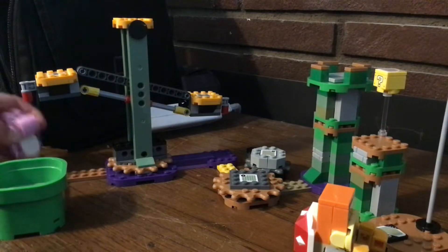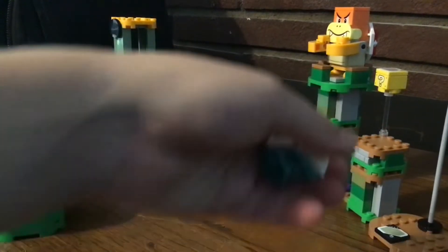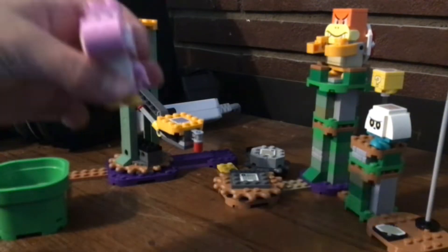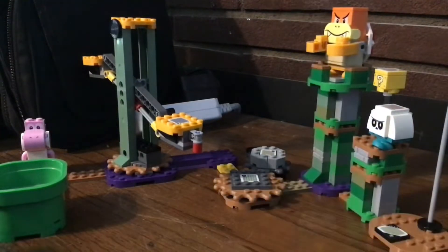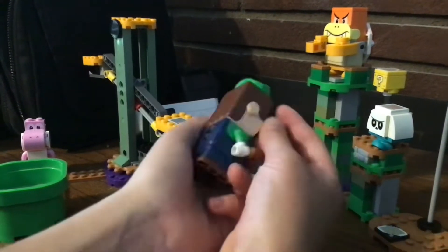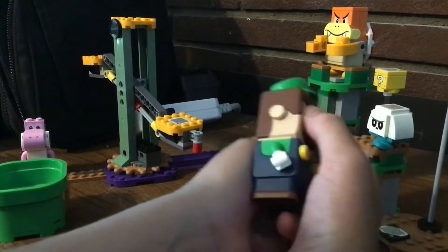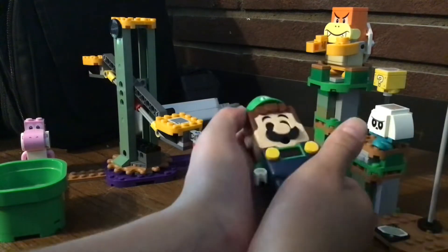So the Lego Luigi starter kit has a lot to love about it. It has some very amazing characters in this set. And Lego Luigi — Lego Luigi isn't just like Lego Mario like people say. He is slightly different, I would say. But anyways, he's still very cool.